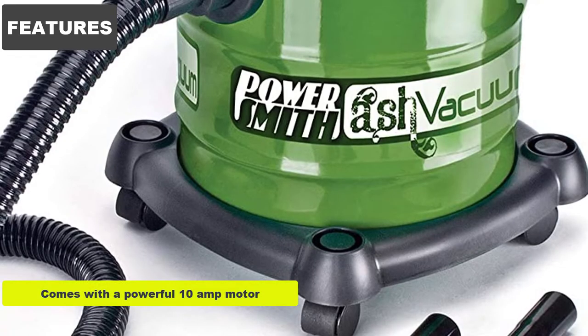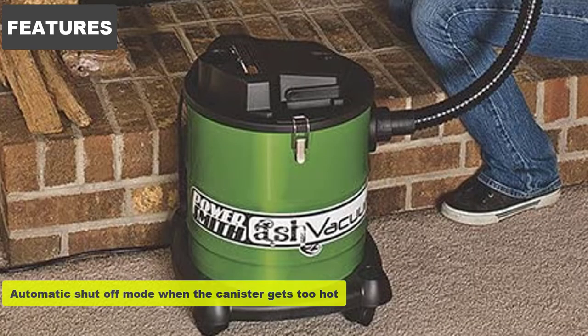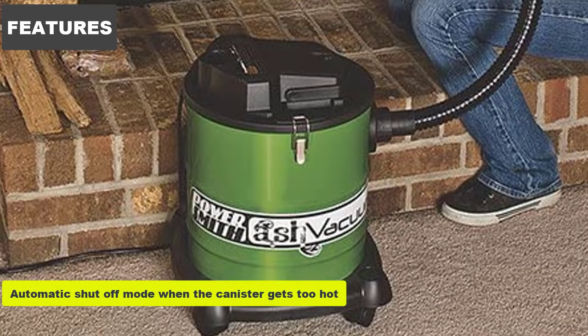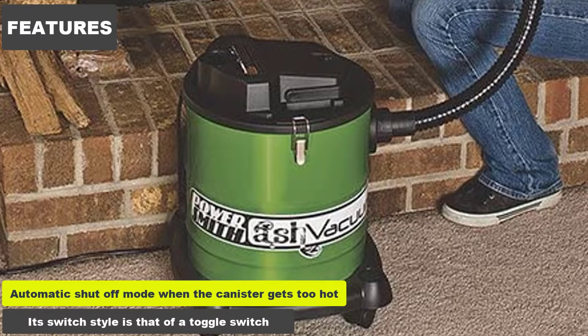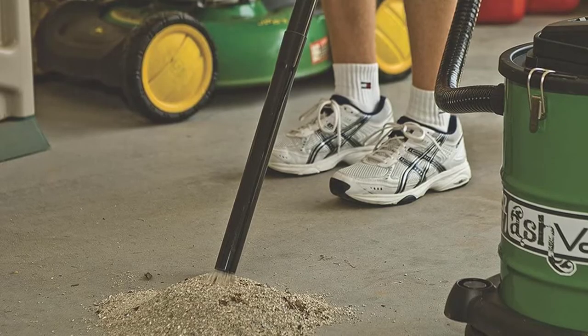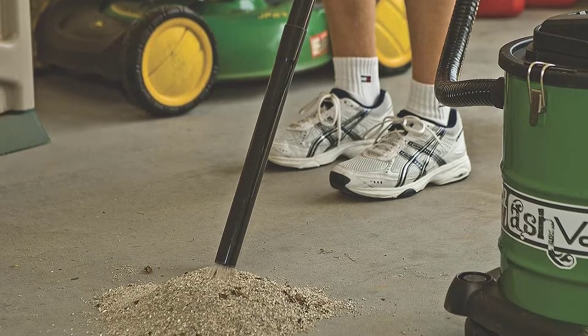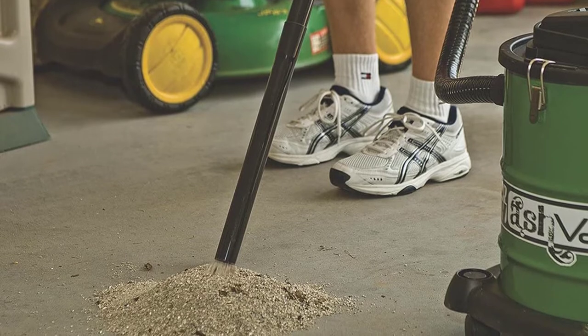It comes with a powerful 10-amp motor, with a noise level of only 79 decibels. There is an automatic shut-off mode when the canister gets too hot. Its switch style is a toggle switch. The ash vacuum is equipped with a 3-gallon capacity metal drum, and two clamps hold the canister and motor housing together. The design makes it simple to clean.